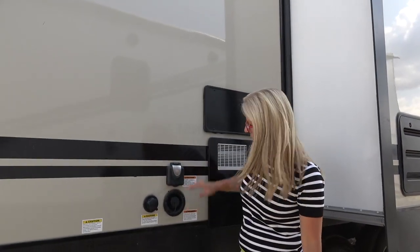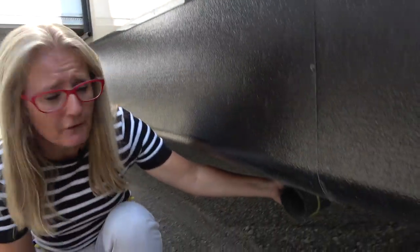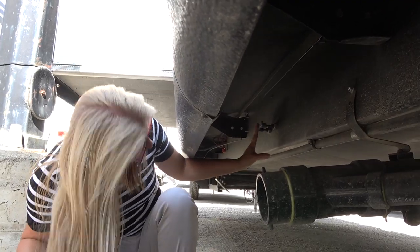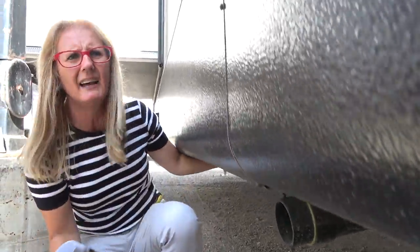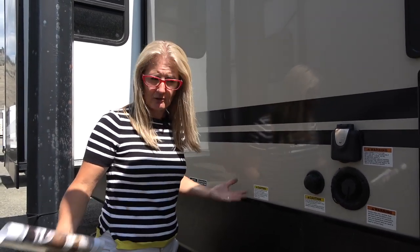You've got your 50-amp service, fresh water fill, and a tank flush. Moving down, here's your connection for your sewer hose, but the valve is in a super awkward spot — very hard to reach, you have to really climb under here. The valve and poles are insulated and on the inside of the frame, which does help keep them from getting clogged with debris or frozen.